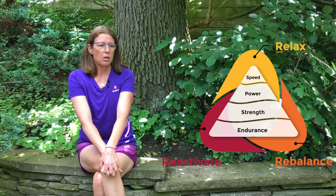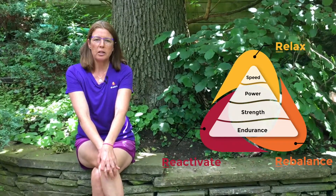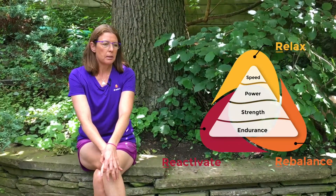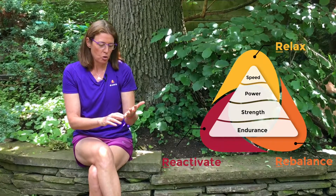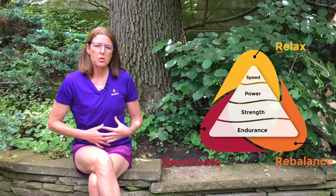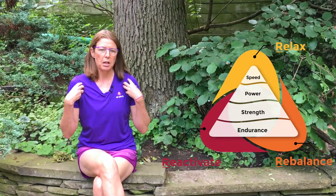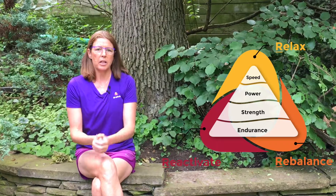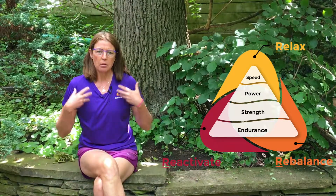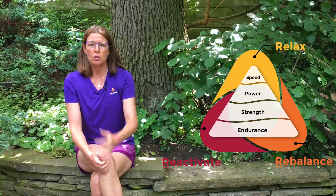People often try to do activities when they don't have a solid foundation for movement. What do I mean by that? I mean that they don't have joints that are fully mobile, and their core muscles, pelvic stabilizing, or shoulder girdle stabilizing muscles are not activated, creating a break in the kinetic chain — your movement system from your toes up to your nose.